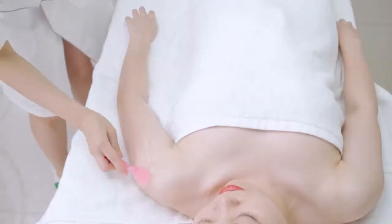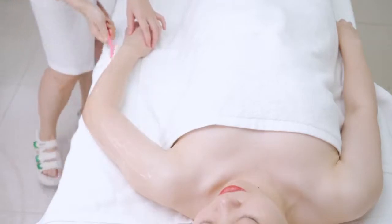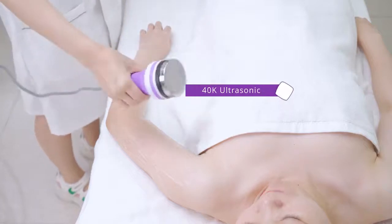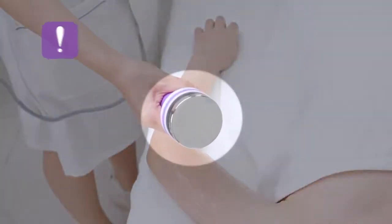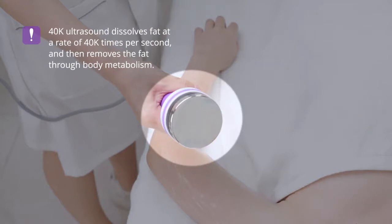Apply gel evenly on the arm. 40,000 ultrasound dissolved-fat operation: 40,000 ultrasounds dissolve fat at a rate of 40,000 times per second, and then removes the fat through body metabolism.